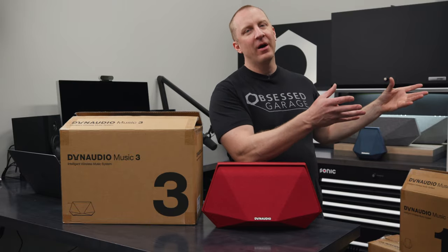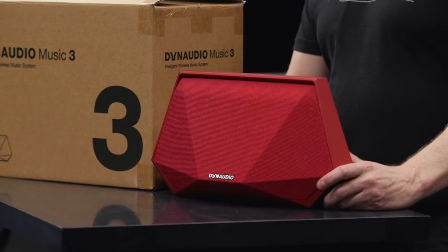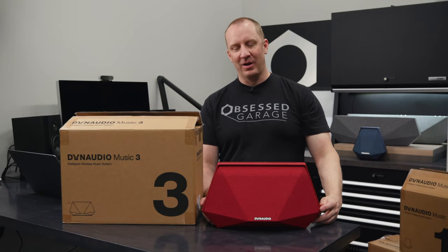You'll want to go check out the full Dynaudio Music overview video that we did on the channel. Just go to Obsessed Garage YouTube channel and search Dynaudio. It's also probably above this video in the product description.